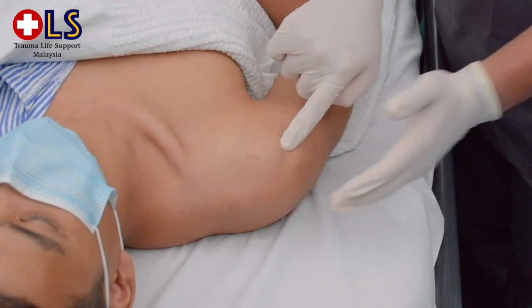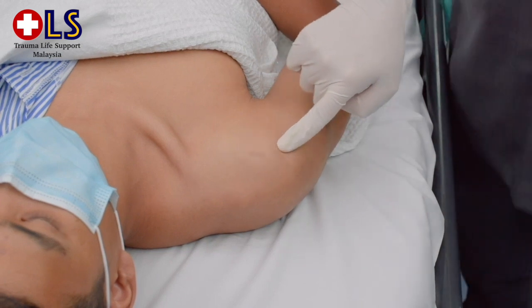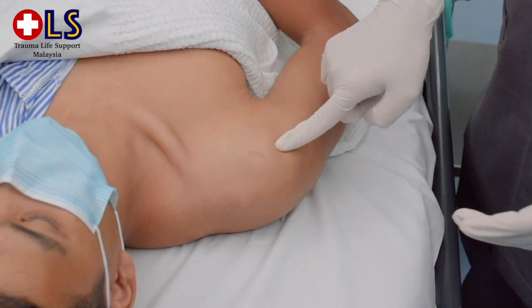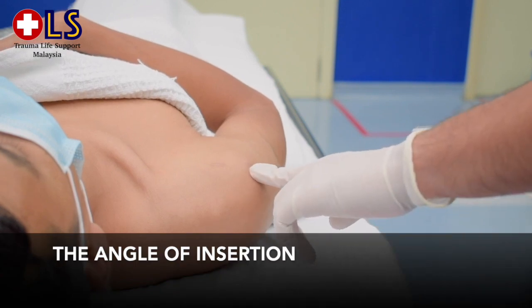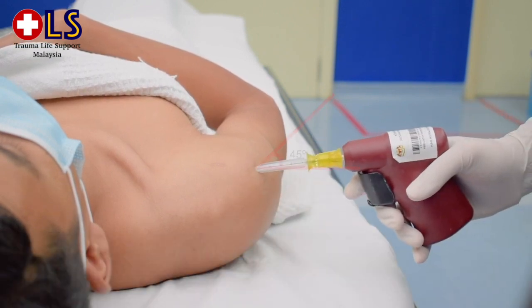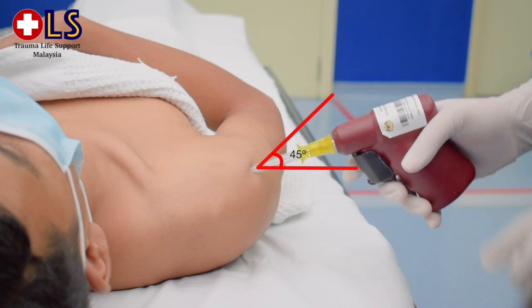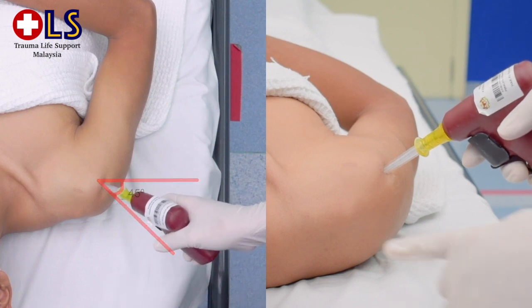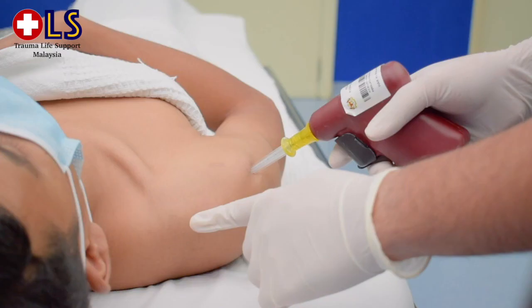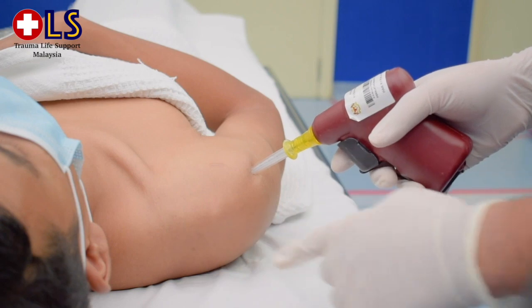The insertion site is 1 to 2 cm above the surgical neck on the most prominent aspect of the greater tubercle. After you have identified the point of insertion, assemble the needle to the driver, then point the needle tip at a 45-degree angle anterior to the coronal plane and 45 degrees lateral to the sagittal plane, aiming towards the tip of the scapula.